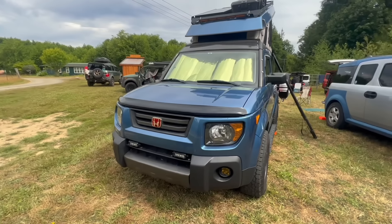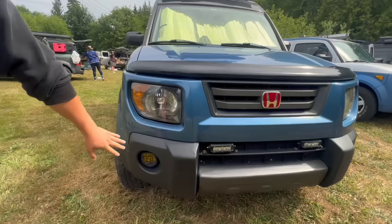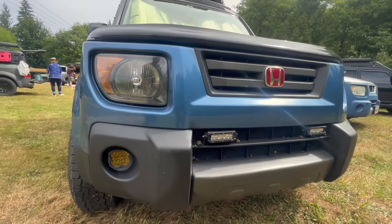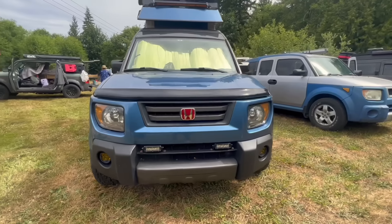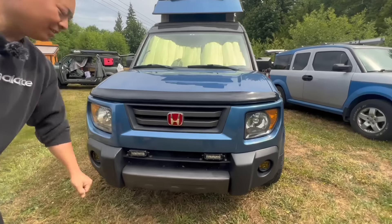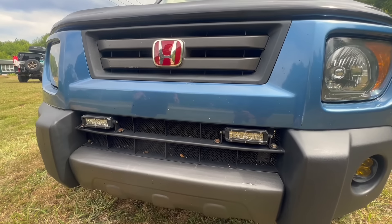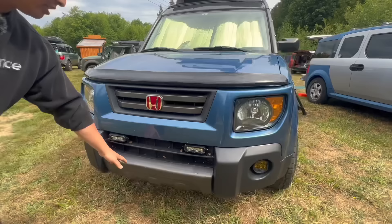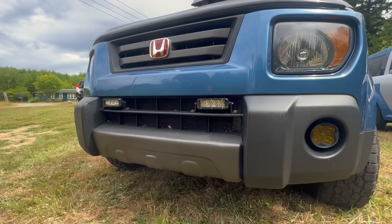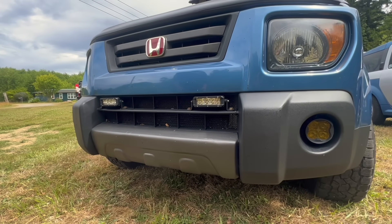On the front end here, we've got the Diode Dynamics SS3 Pros fog lights, which are amazing at night. Those are mounted to the DZ brackets to make it an easy install. These are just some Amazon floodlights, just to make it easier to see on trails and campground stuff. And this actually was from Badcraft Motors — they made some replica front, so that's not an OEM one, that's actually a replica. But it looks fantastic.